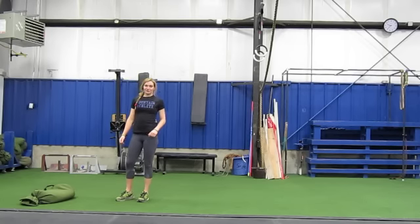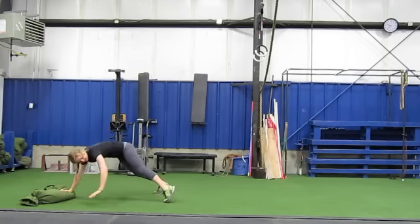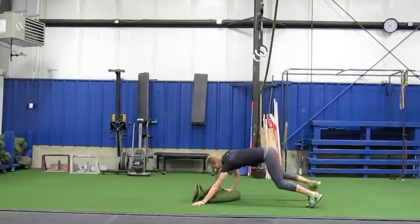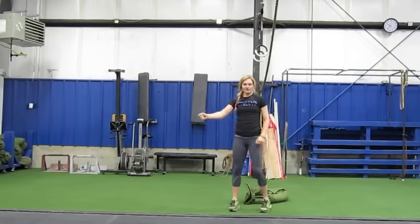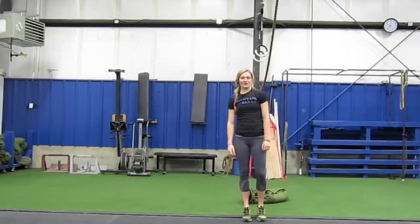Alright, this is the sandbag all fours drag. You're just going to go ahead and get down on your hands and toes, and you're just going to drag the sandbag. You can do it with one arm pulling and then switch halfway through, or you can switch and alternate every pull. And that's the sandbag all fours drag.